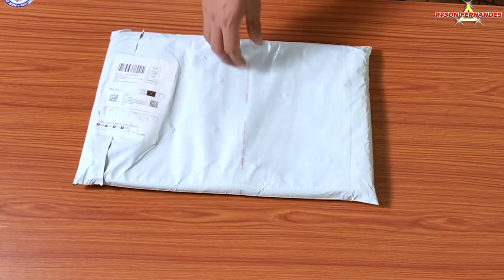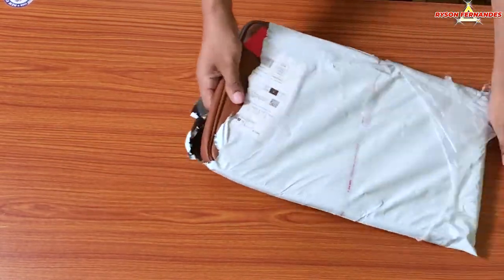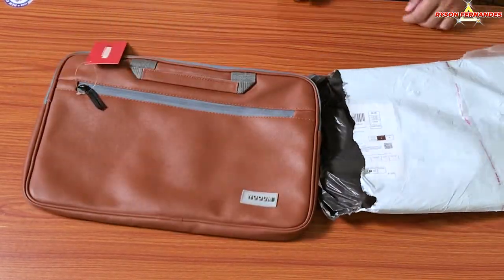Let's open the package and see what is inside. I'll quickly tear open the plastic package it has come in. Here comes out my bag — looks good to me.